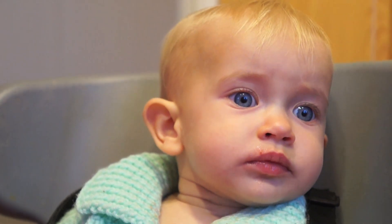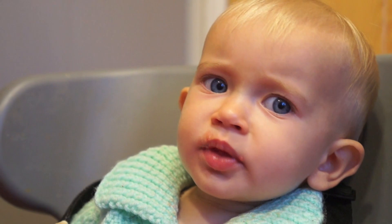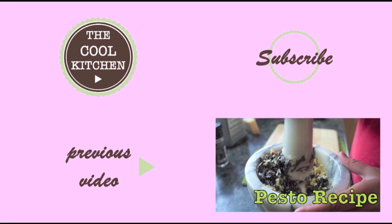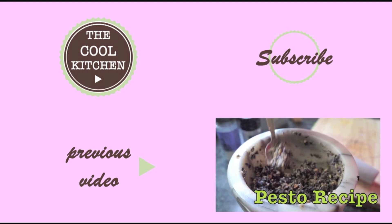I hope you enjoyed this video. If you did, please give us a thumbs up. If you've got any ideas of what videos we should make next, please leave them in the comments below. Please subscribe for new video updates and we'll see you very soon. Thanks for watching. Bye.